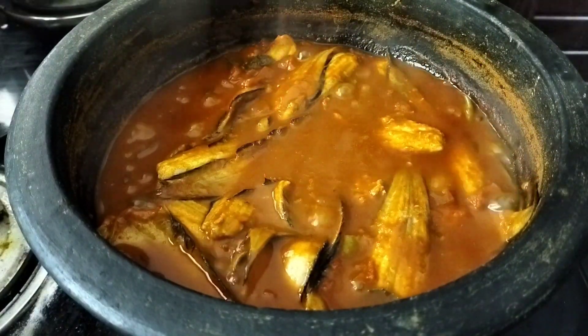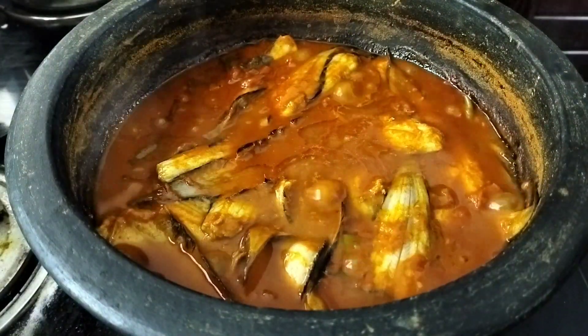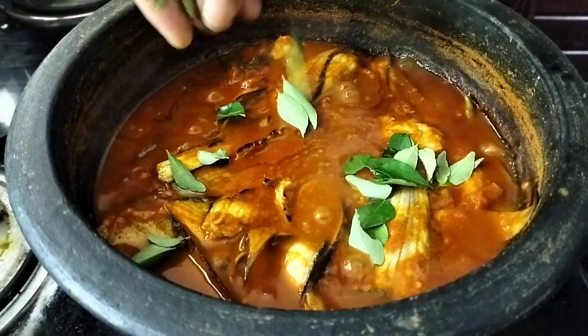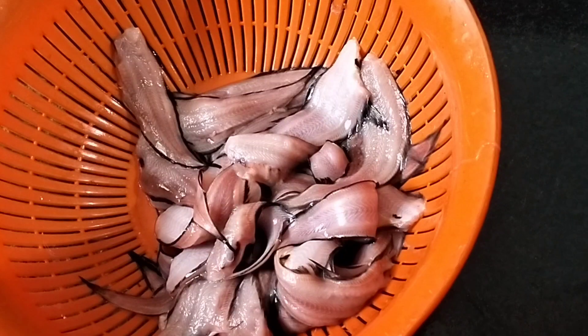I am going to use a bowl of rice. We will be able to share it with you. I am going to put a bowl of rice in the bowl.